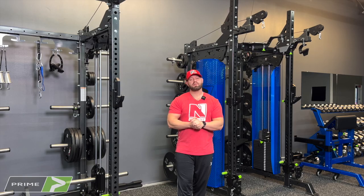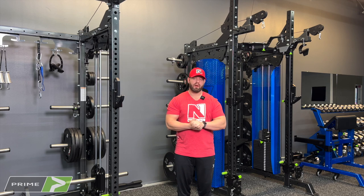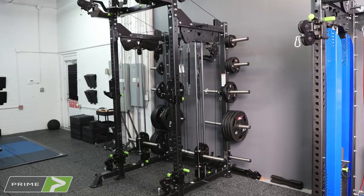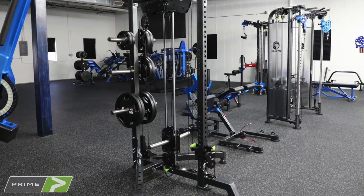Hey everybody, Coach Kasim here at the N1 HQ in Colorado where I have put together three of the Prime Fitness Prodigy Racks: the plate-loaded Prodigy Rack, the Select Rise Prodigy Rack, as well as the plate-loaded single-stack Prodigy Rack.